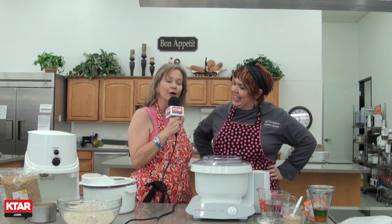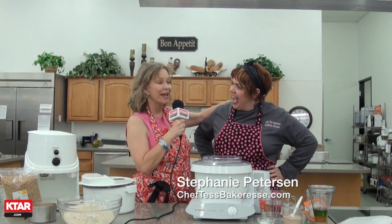Hi, everybody. Welcome to Busy, Smart and Strong. We are going to be busy today because we are going to be baking bread with the Valley's very own Chef Tess Bakeress. How are you? Great. How are you, Becky?